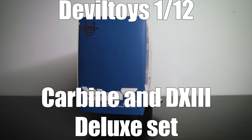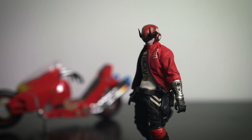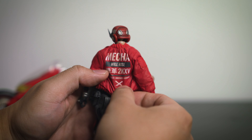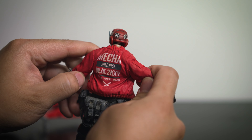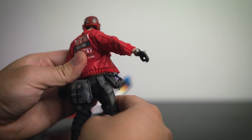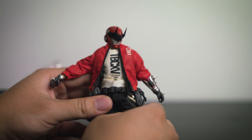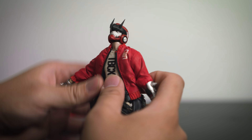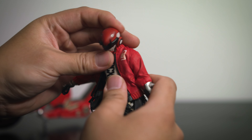As you can see, the figure has this very nice weathering effect all throughout the clothing. The print on the jacket also looks very nice. The head can tilt all the way up to above that far.